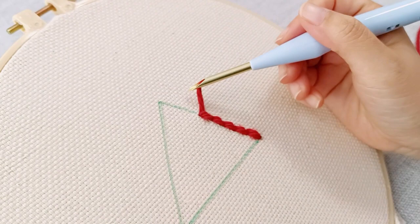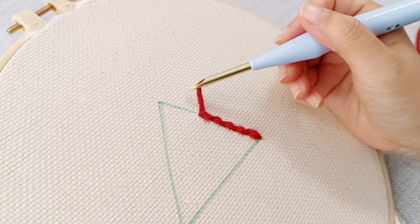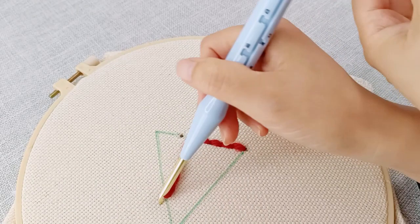If you make a mistake by lifting your punch needle too high and creating incorrect stitches, simply unravel the stitches, pull the yarn back, and continue punching.